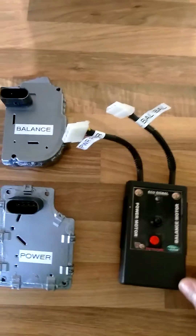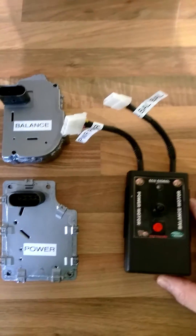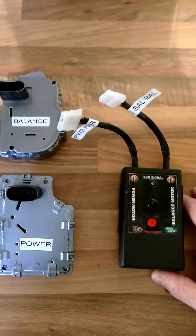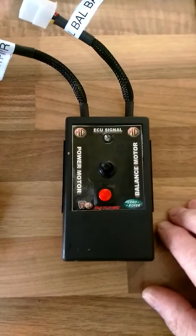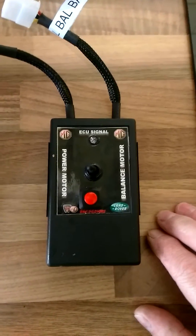Hi everyone, this is a quick video I've put together to show how to use my MG Rover Vizmoto tester. Pictured here, it's a simple handheld unit powered by a 9-volt alkaline battery. On the front face of the unit you can see...